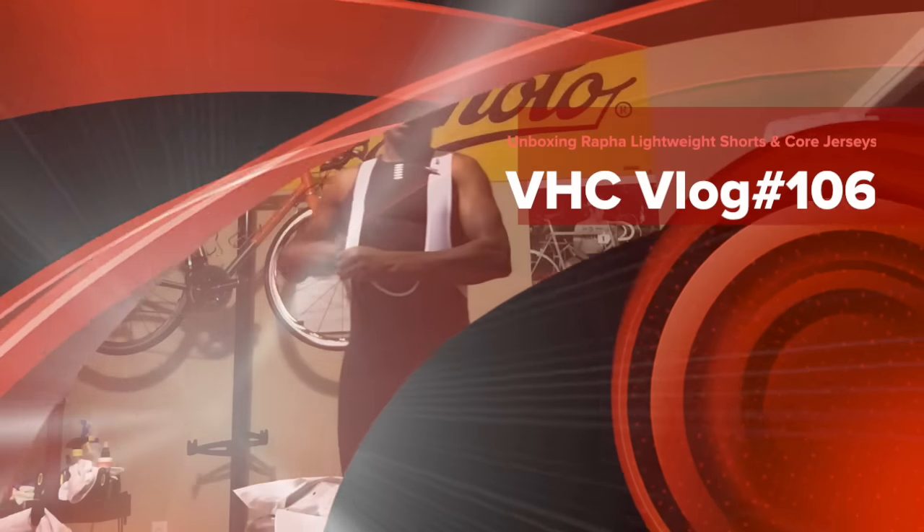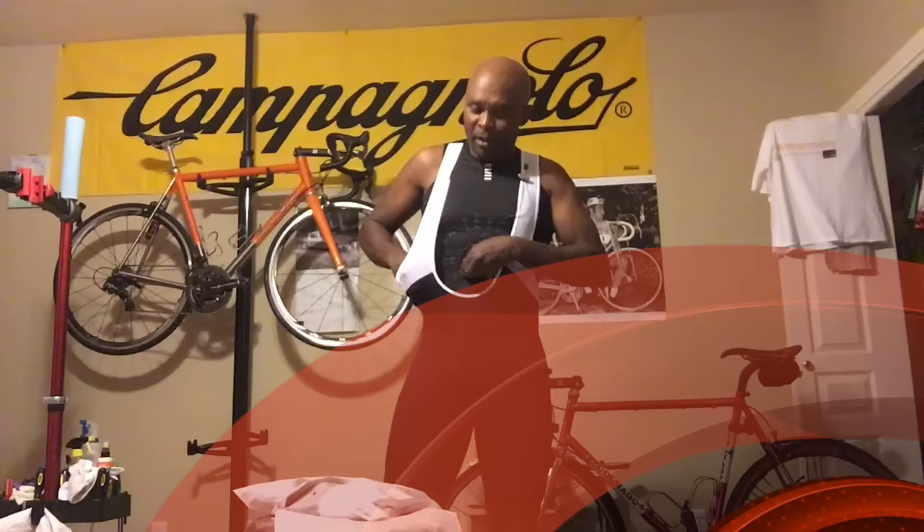Hello legends. I just got some new kit from Rapha. They're having a sale right now and they've marked this thing down like 50%. These are what they call the Rapha lightweight shorts.